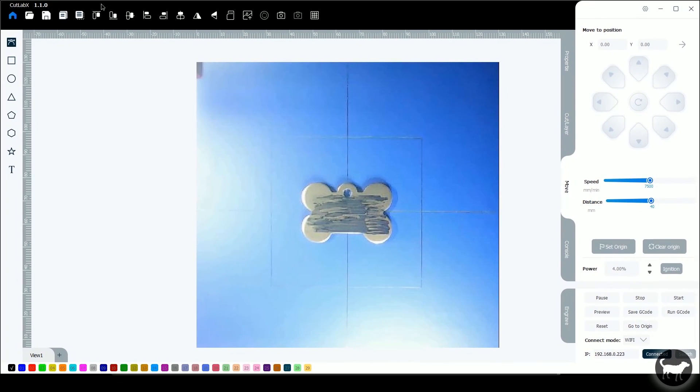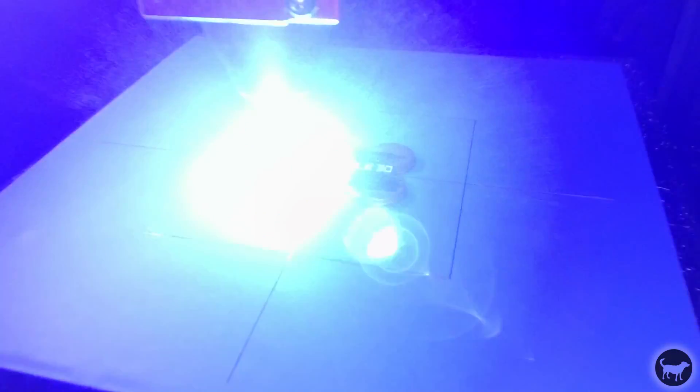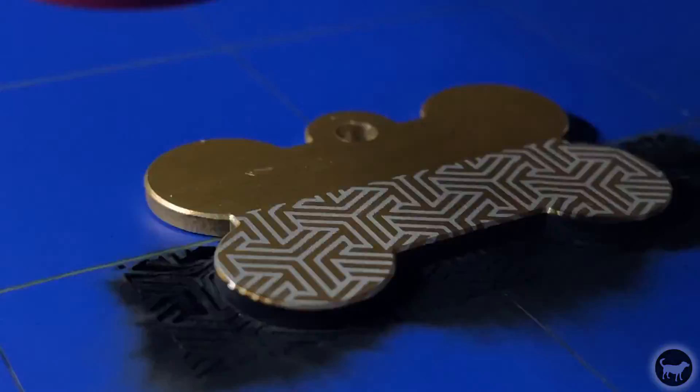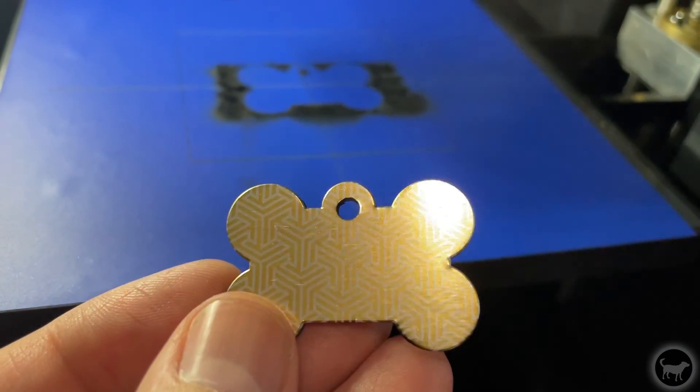I jumped back into CutLab X to make use of the camera to engrave on a dog tag that came with the kit. This was after my slight calibration adjustment for the camera. I marked the surface with the dry erase marker that came with the machine, but after testing I really didn't need to do that. Sometimes you have to do that when working with stainless steel, but the engraving came out white on these tags, which I'm now guessing is some sort of anodized aluminum. After adding my company name, I flipped it over and engraved a cool design on the back — it worked out nicely with some really fine detail.